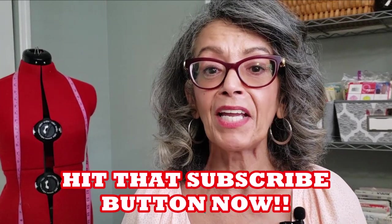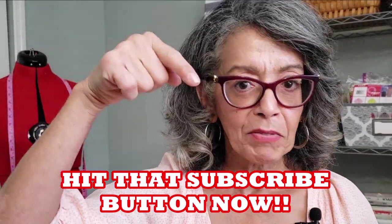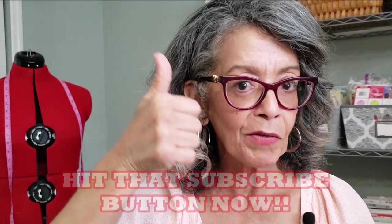Hey everybody, it's Carmen and welcome back to my channel. If you are a brand new sewer, or like me returning to sewing after a very long time, welcome. Hit that subscribe button below and touch that notification bell and you will be on the VIP list next time I upload a brand new video.